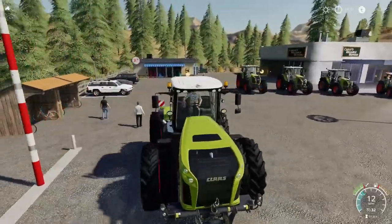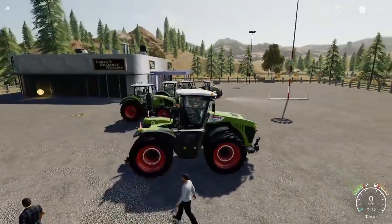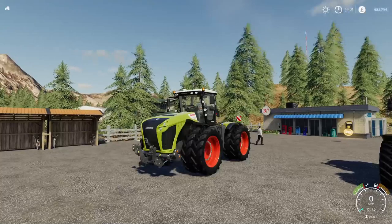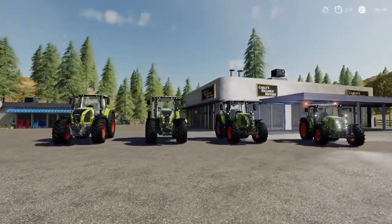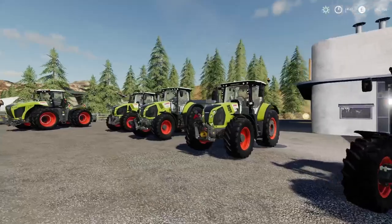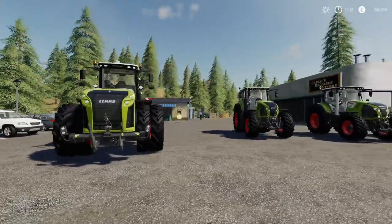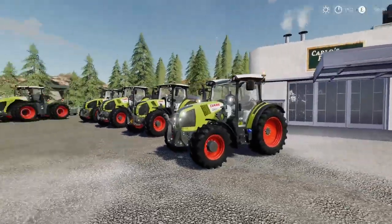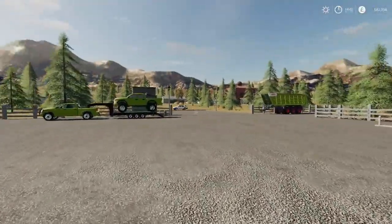That's it for the tractors. Next I'll look at harvesters, then the other implements. I hope you've found this video helpful or entertaining. Are you going to buy the DLC? After a year of Farming Sim you'll just get a season pass because everything that comes out you want anyway. My opinion so far is that this CLAAS DLC expansion pack is pretty awesome - it's the biggest DLC we've ever had.